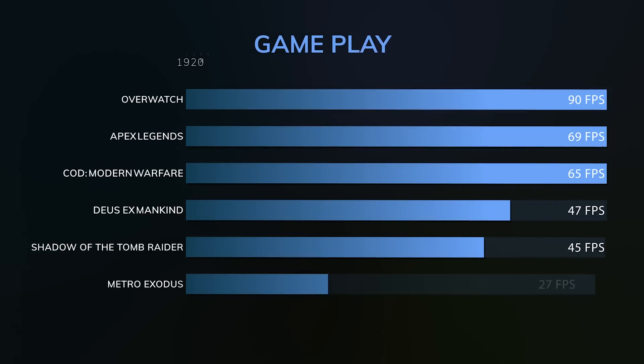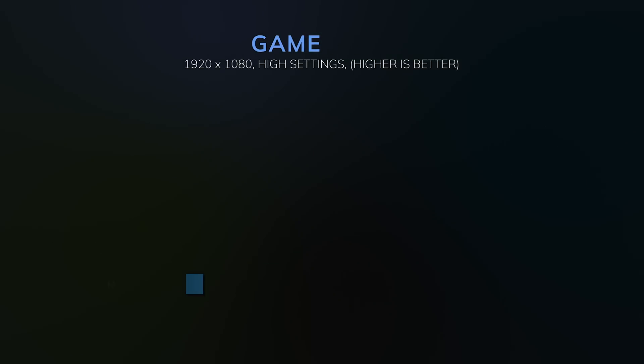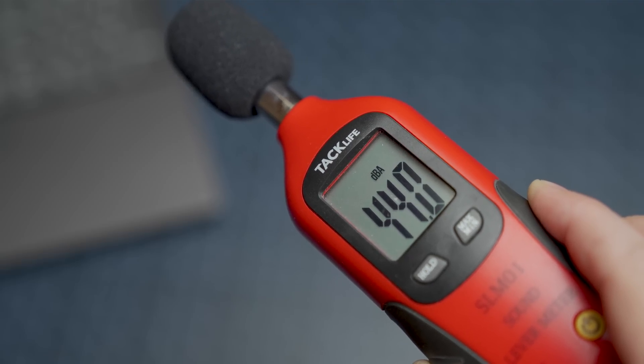If you plan on doing a little gaming, it can handle it, though I'm finding the frames per second to be a bit lower compared to the X1 Extreme. Fan noise is really good — it doesn't get loud over 40 decibels, it's not unbearable, and it's not going to drive you crazy. This is a pretty quiet laptop.